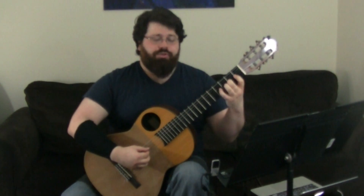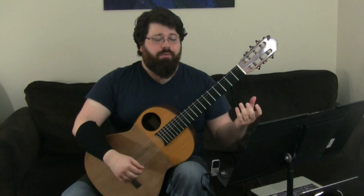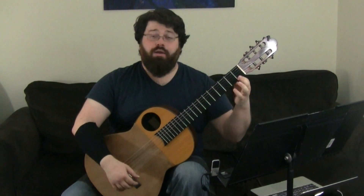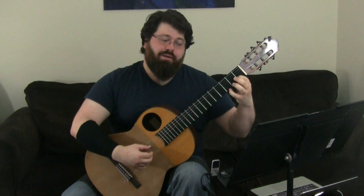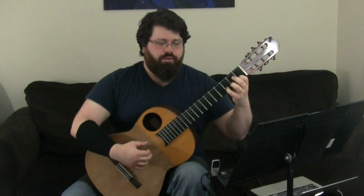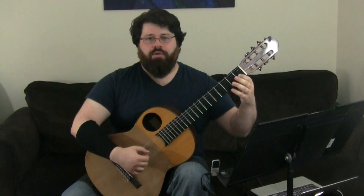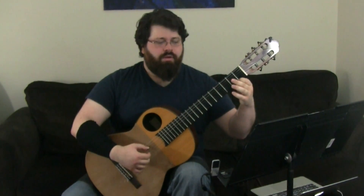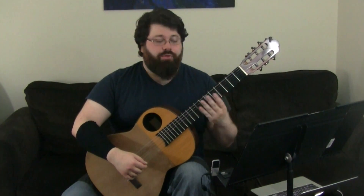The next slur section is the same as the first. Then we get an extended slur section with descending slurs — this is an open string slur going to an open, so you want to actually pluck the string with that finger. We also have another four-to-one slur and an open string. With that B slur, you want to be careful not to accidentally hit both strings; make sure you don't follow through and hit that open E by accident.